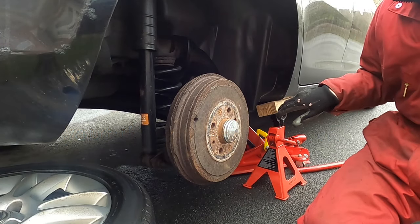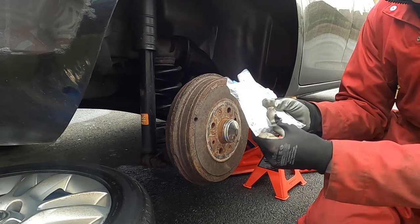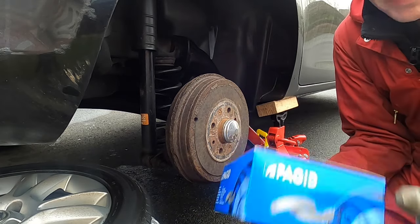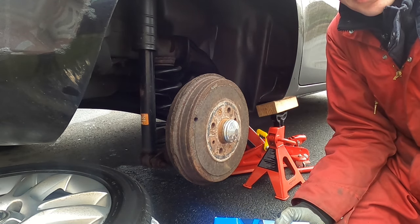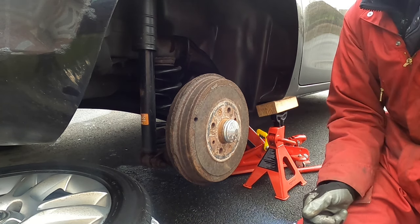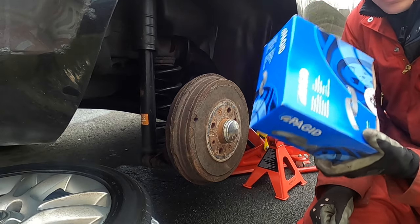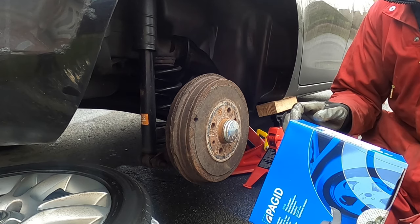The car's jacked up, all nice and safe. I've got the Delphi brake parts kit and the packaged brake shoes to fit. Now the thing to remember is that even using the car registration checker it gets it wrong on this car, so do make sure and measure the size. I've had three sets sent by different providers and they got them wrong. These are the ones I measured last time so let's get on with it.